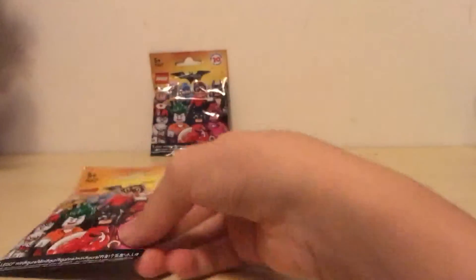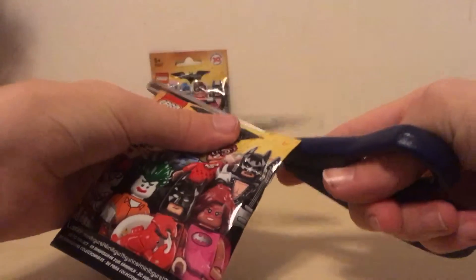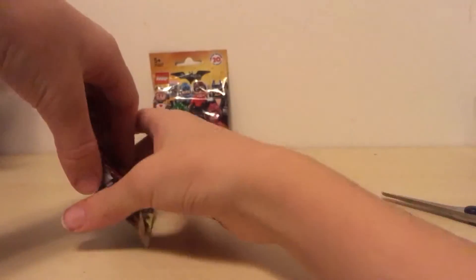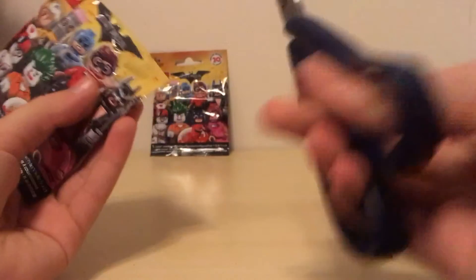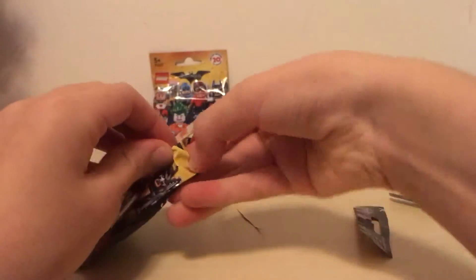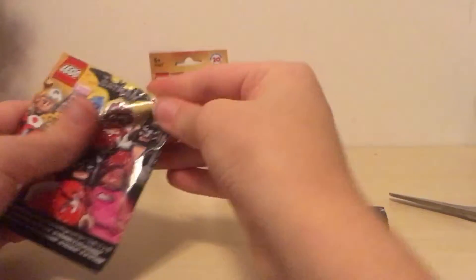Okay so I think we should get these open. I have two for you guys so I'm going to start by cutting and snipping open the top to see which we got in the first one. I just don't want to break the pamphlet inside — I think we got a little slit there.